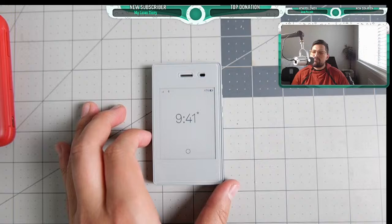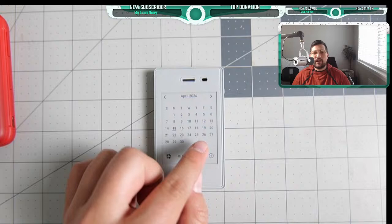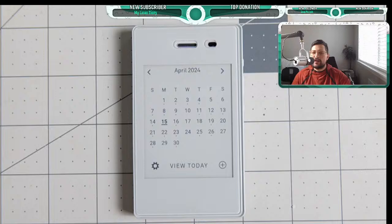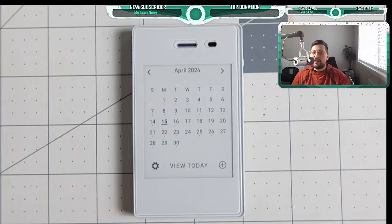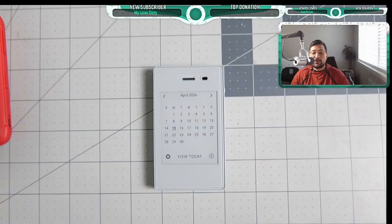They're also updating the calendar. The calendar now shows dots in the month view — small dots indicating you have an event. The bolded date is today, and if there's a dot, there's an upcoming event for work or whatever you have going on. That's a nice quality-of-life improvement for the Light Phone 2.